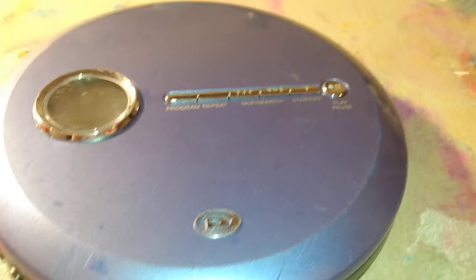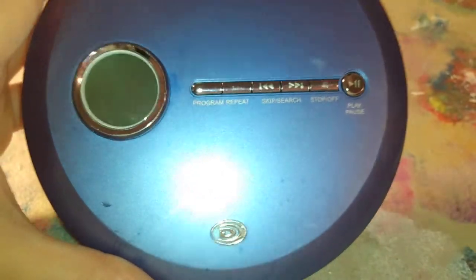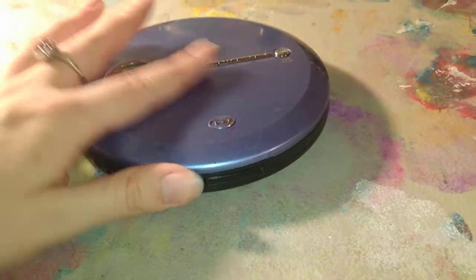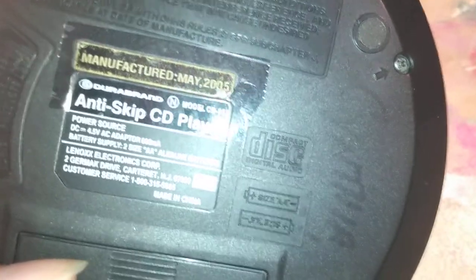Next up, we've got another DuraBrand in a pretty cyber-y blue color. This one unfortunately does not work — it will read the disc, but eventually nothing really shows up on the display and it just tells you there's an error. It does look nice though. This one is from May of 2005, the model CD857.